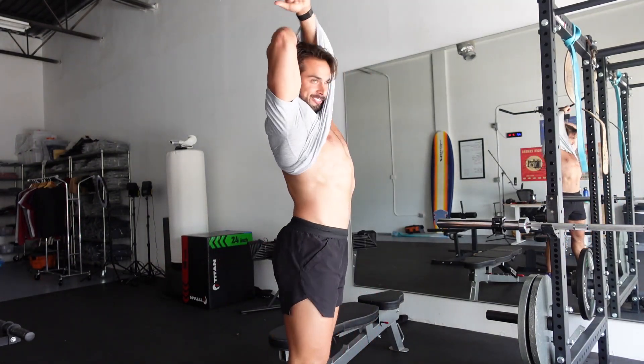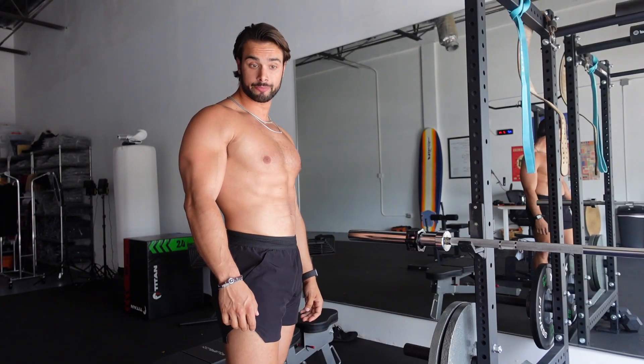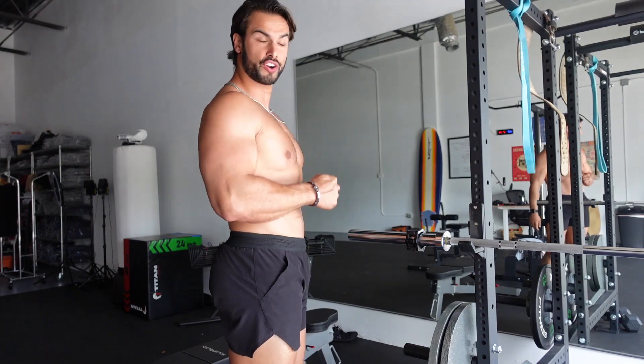Time to pop off the shirt and get juicy. I'm taking the shirt off because it shows the muscles working more.